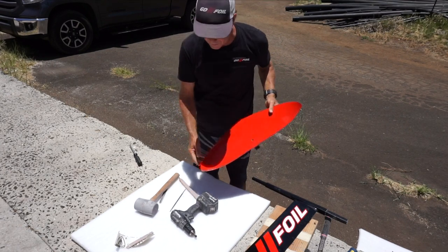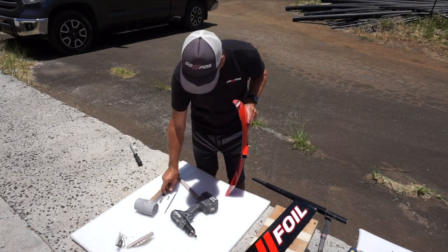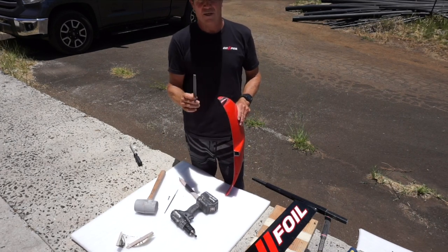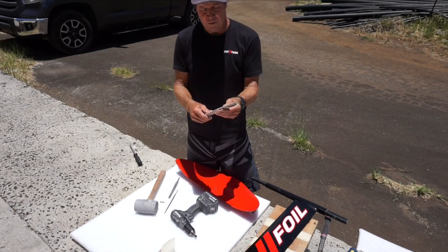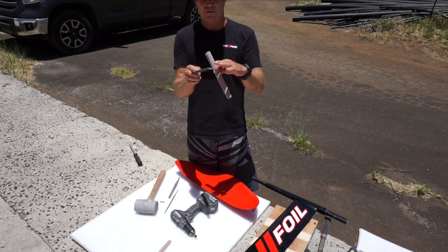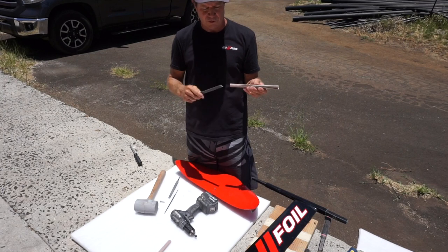All you need is some simple tools: a rat tail file if your hole is not perfect, a small file wrapped with 60 grit to do the inside of your tail wing, and wrap it with 60 grit no matter which wing you're using. For the front wing I like to use this flat-on-one-side, slightly-round-on-the-other file. I get all these tools at Home Depot.